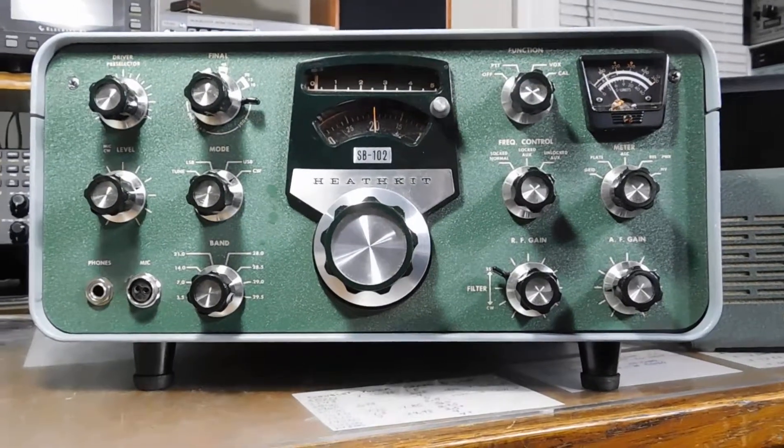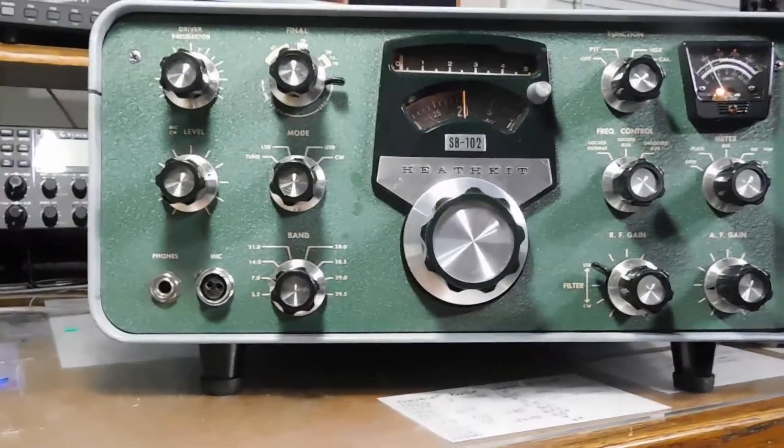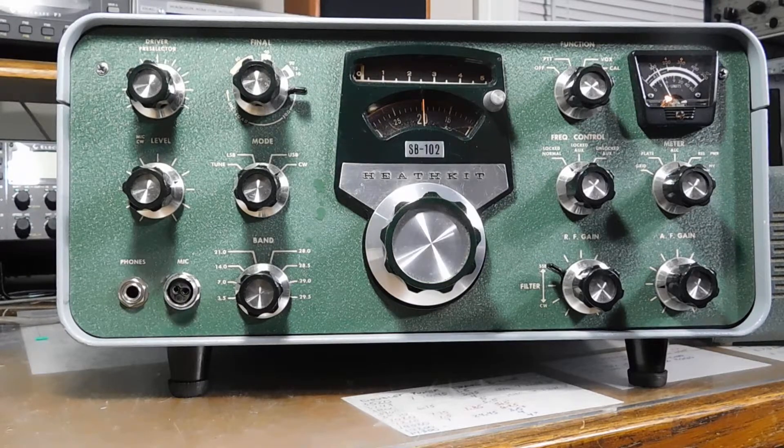Here's the latest Heathkit SB-102. Had a couple of issues, but nothing too bad. It's in actually pretty good shape.